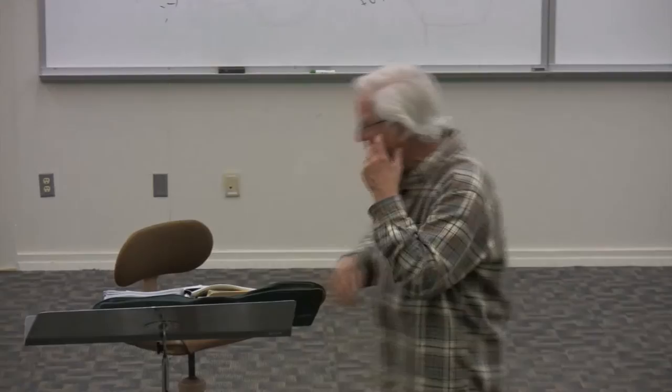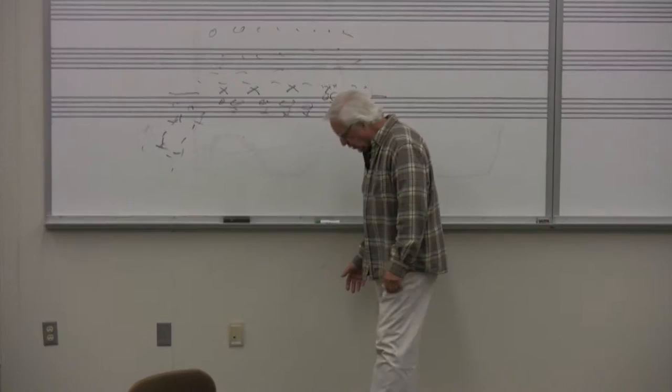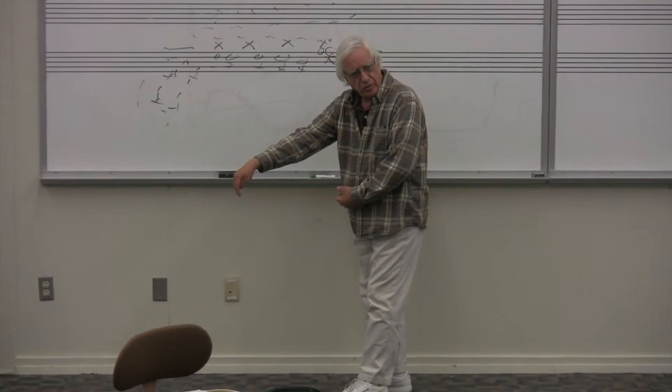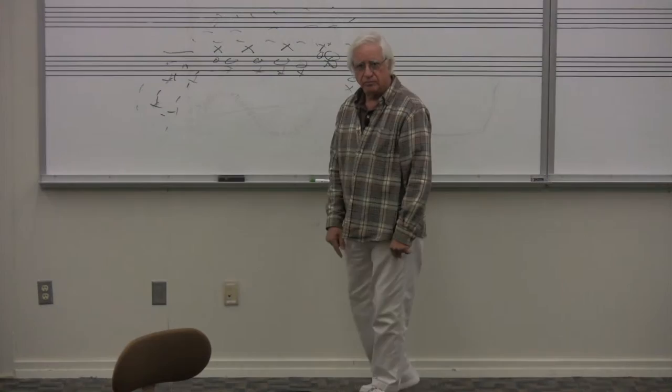They're the same frequency coming back. If I've got an instrument right here playing my saxophone, and I've got a microphone here, the sound is going to go straight from the bell to the microphone — but it's also going to bounce off the wall and arrive at the microphone. That's going to give me a phase problem right at the mic.